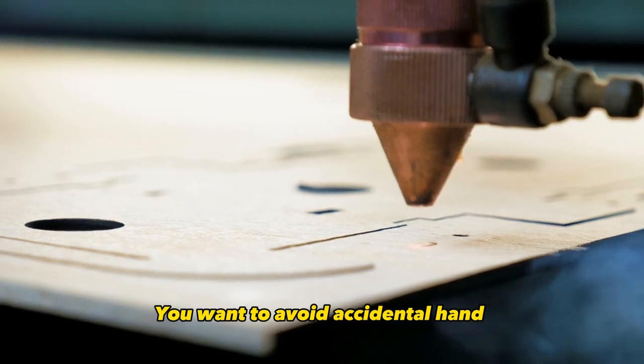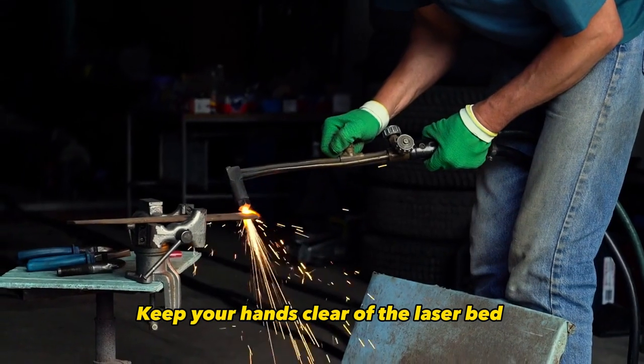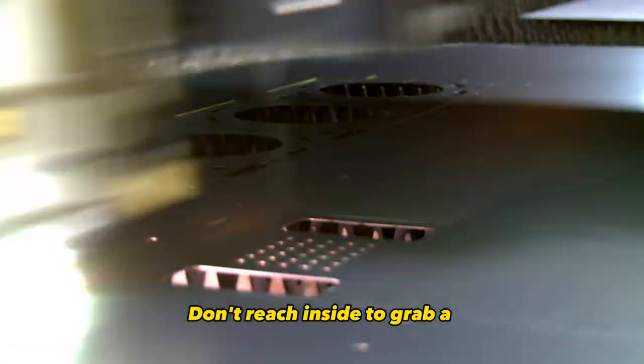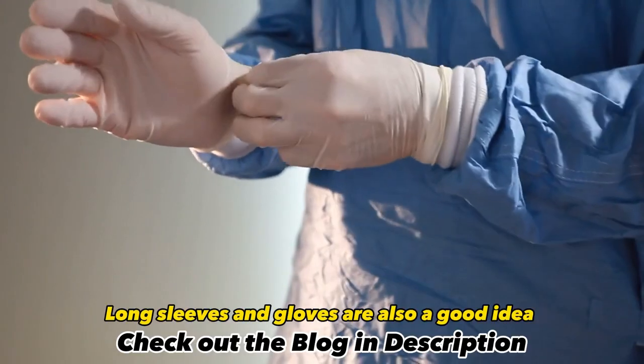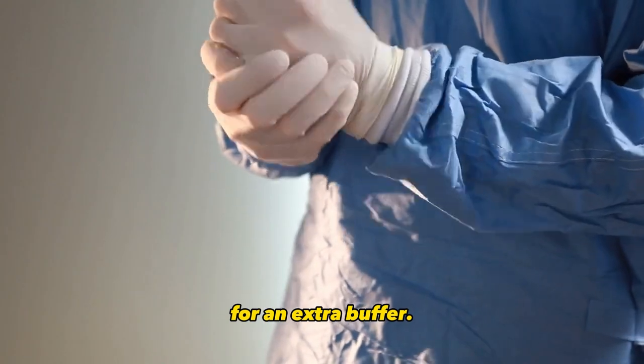You want to avoid accidental hand and arm exposure when laser cutting. Keep your hands clear of the laser bed while the machine is running. Don't reach inside to grab a cut part until the job is finished and the laser is turned off. Long sleeves and gloves are also a good idea for an extra buffer.